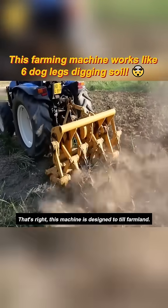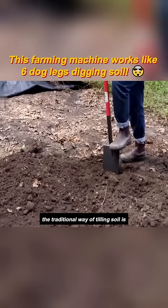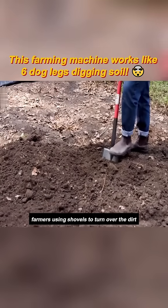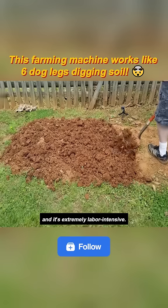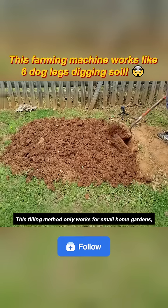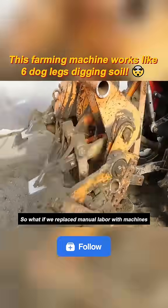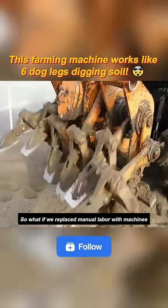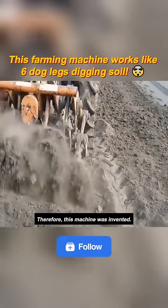This machine is designed to till farmland. The traditional way of tilling soil is farmers using shovels to turn over the dirt one scoop at a time. The work efficiency is low and it's extremely labor-intensive — this method only works for small home gardens. For slightly larger farmland, it's just not practical. So what if we replaced manual labor with machines and added several more shovels? Wouldn't that be perfect? Therefore, this machine was invented.